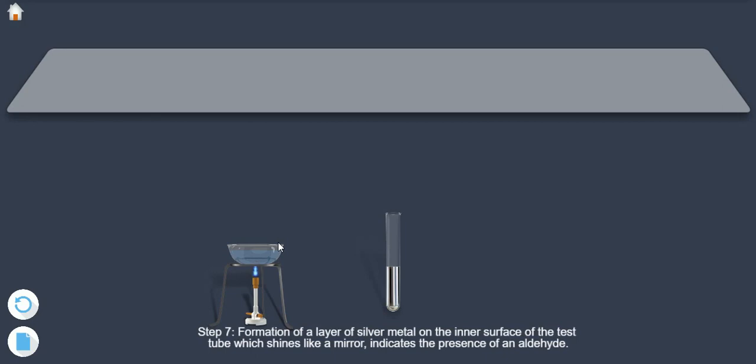Step 7: formation of a layer of silver metal on the inner surface of the test tube, which shines like a mirror, indicates the presence of an aldehyde.